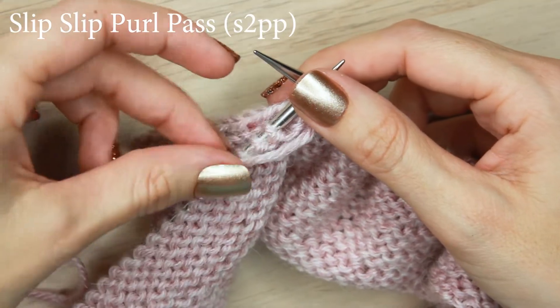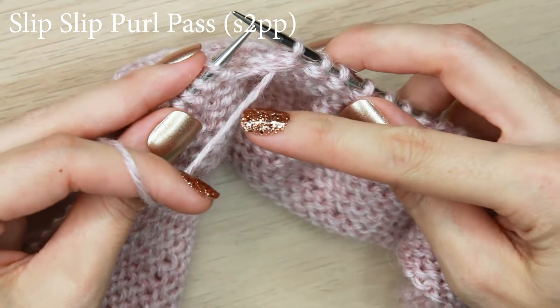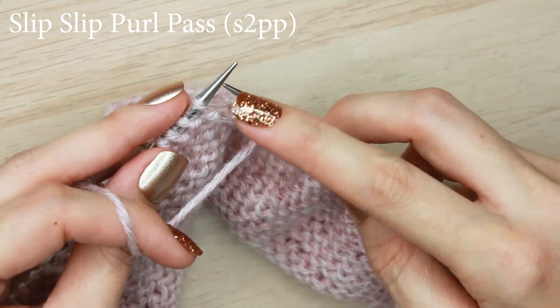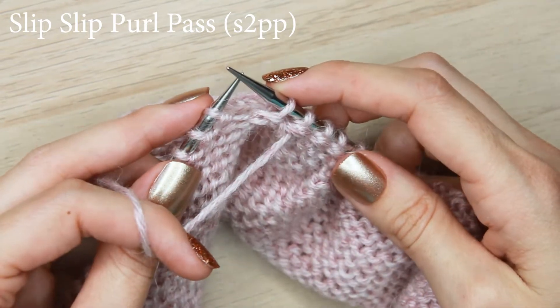This is how we do a slip slip purl pass. We will start by keeping our yarn in front. Take the first stitch on the left hand needle and slip it purlwise to the right hand needle.